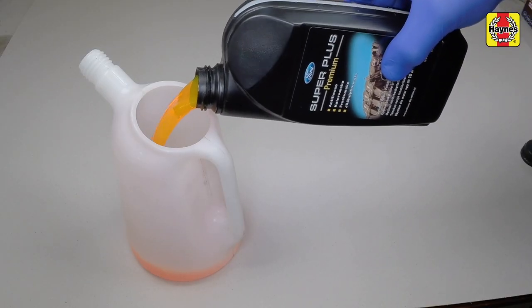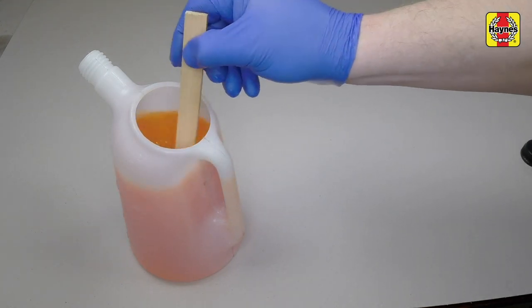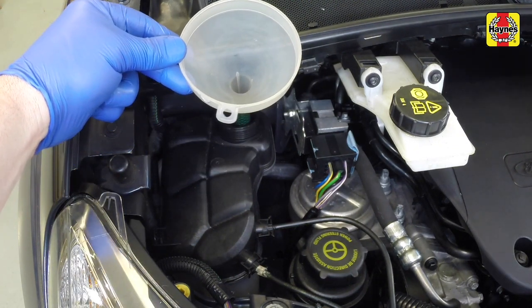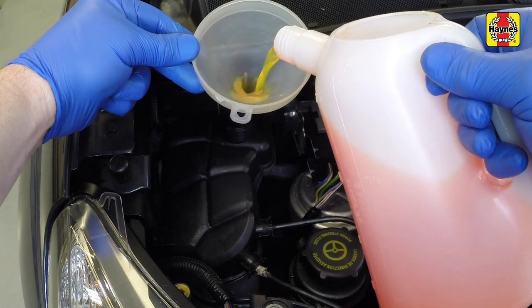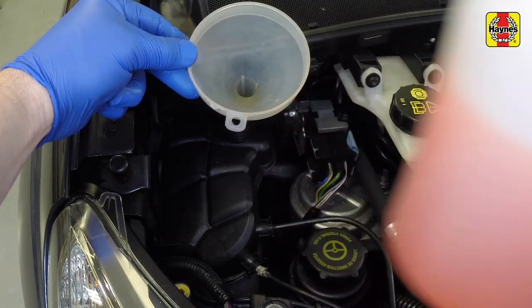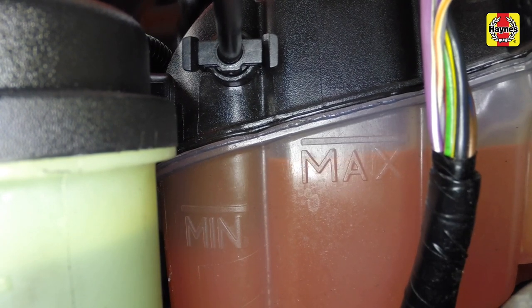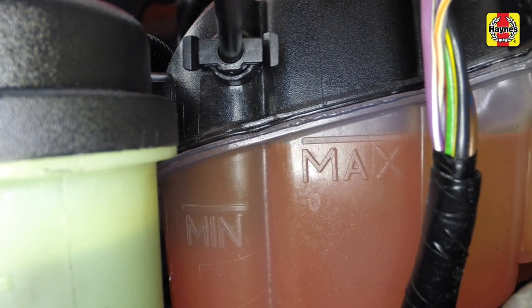Prepare a sufficient quantity of the specified coolant mixture. Allow for a surplus, so you have a reserve supply for topping up. Slowly fill the system through the expansion tank. Since the tank is the highest point in the system, all the air in the system should be displaced into the tank by the rising liquid. Slow pouring reduces the possibility of air being trapped and forming airlocks. Continue filling until the coolant level reaches the expansion tank max level line, then cover the filler opening to prevent coolant splashing out.